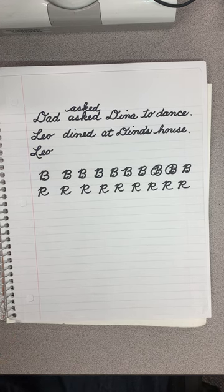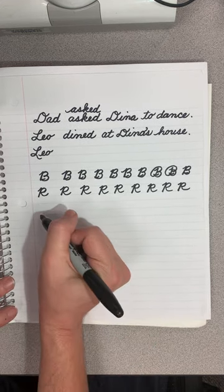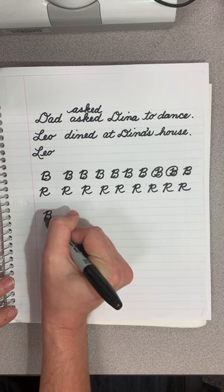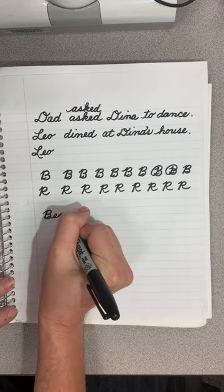The first sentence is 'Bess bought a Brazilian bird.' We're going to start here with B, and we are not going to attach it to the next letter.